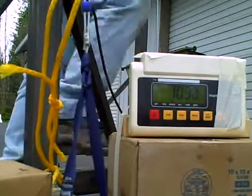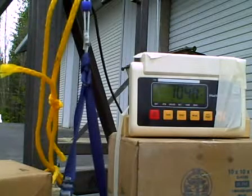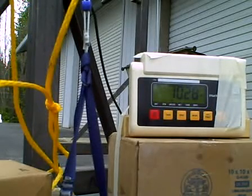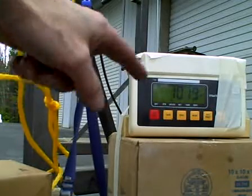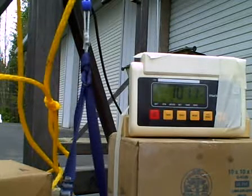I can hear some threads breaking. Let's see what our readout is — looks like we're at about 1,063 pounds. The yellow line is my safety rope, so the load doesn't go flying around. You can see some loose threads here at the bottom of the climbing hitch. Looks like we're holding good at 1,000 pounds, so I'm going to crank it up and see what breaks.